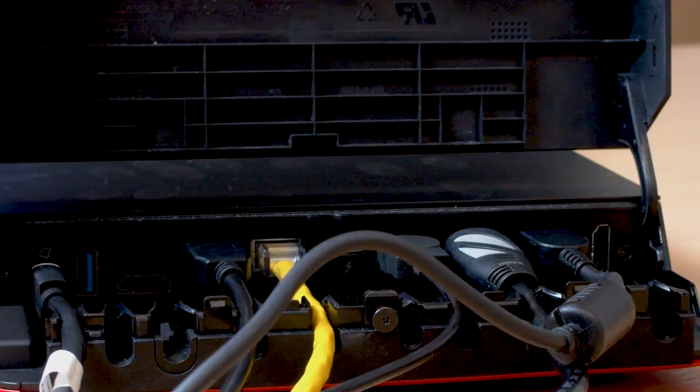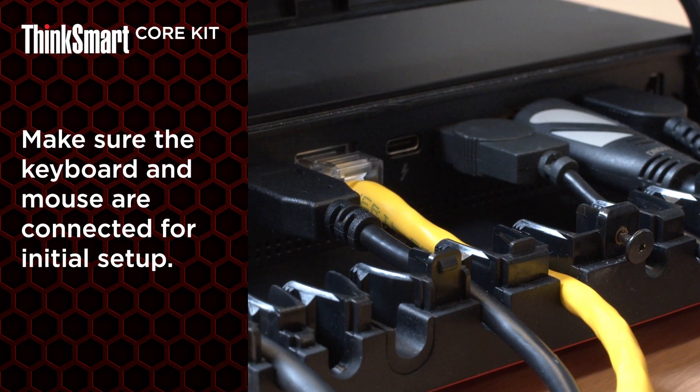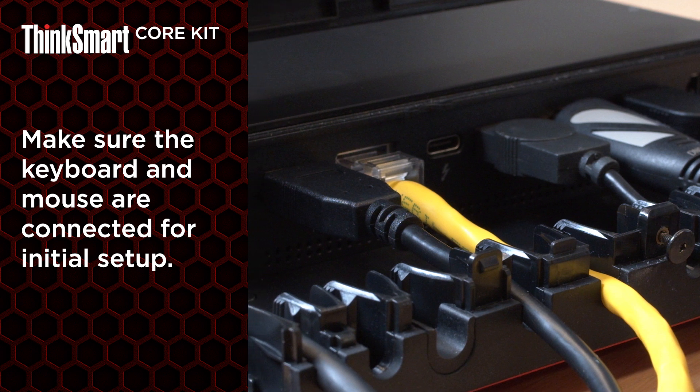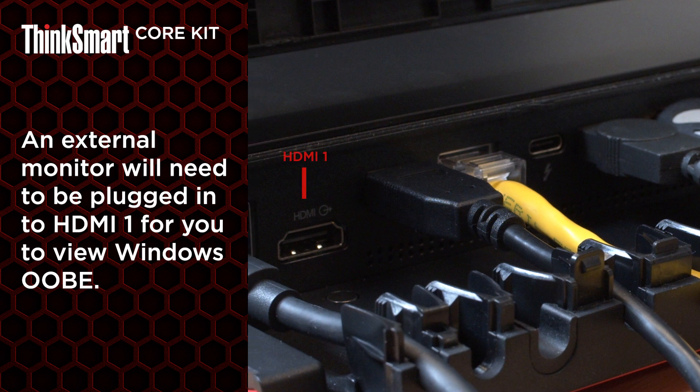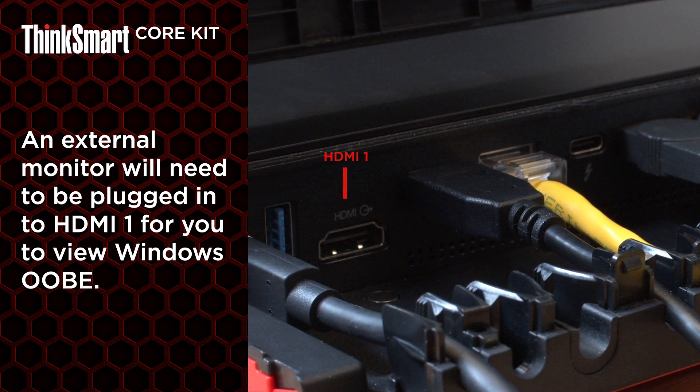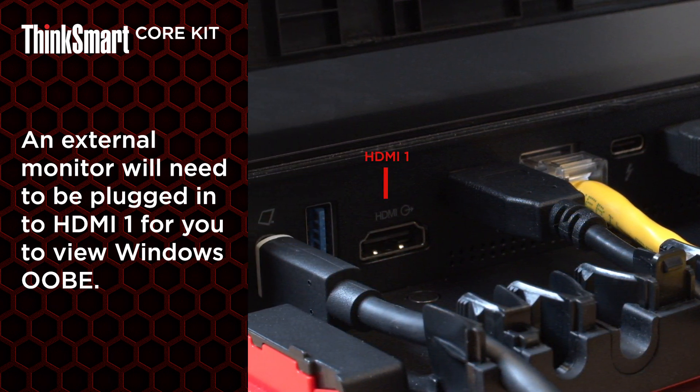Make sure the keyboard and mouse are connected on initial setup so you can complete the Windows out-of-box experience and ThinkSmart Manager setup. You will also need to make sure that an external monitor is plugged in to the HDMI 1 output port for your controller to work during the Windows out-of-box experience process.